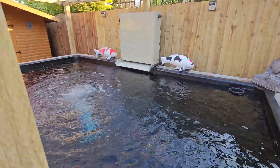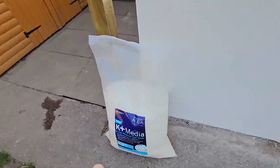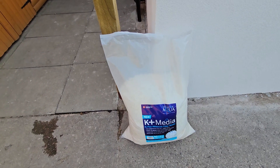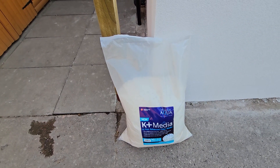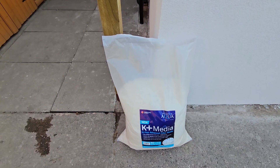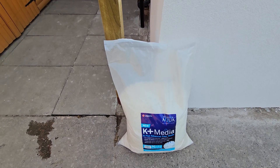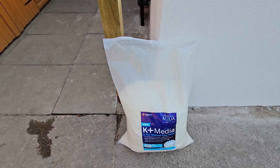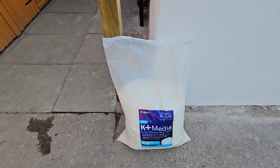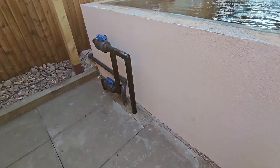I haven't tried the backy shower yet — I'll try that on Sunday when the boys come over. I decided to pick up some more media yesterday while I was over at Shirley Aquatics: the K+ media. I thought I'd got enough media but I don't think you can ever have too much. This was 77 quid for 50 litres, and I thought that was reasonable.